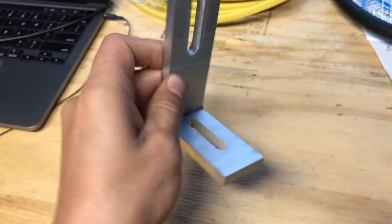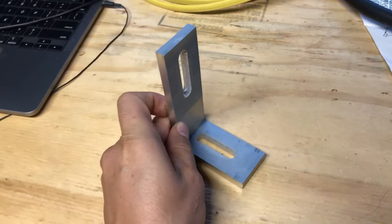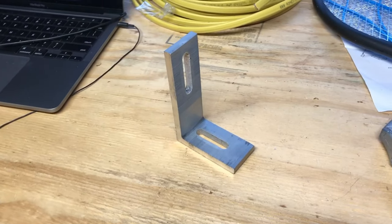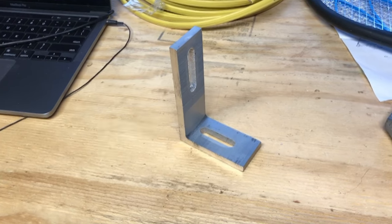Now, these brackets are designed for mounting solar panels. They're definitely designed to take the weight. They're typically used more in a residential or commercial setting. But as long as you're mounting them on a flat surface, they're going to work great.